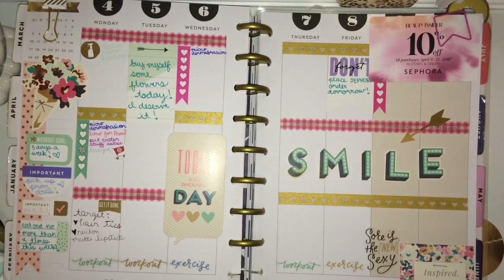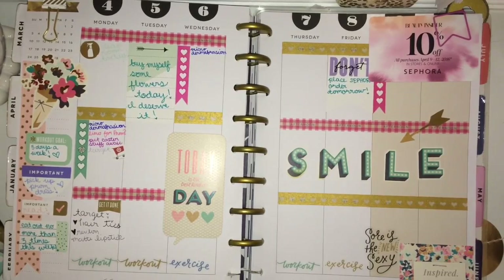Hey guys, today I'm going to be doing a plan with me. I'm like two weeks behind, so this week isn't the current week, but you can still get ideas from it. It's not any specific holiday, so I thought I would still film it because I was about to decorate it.